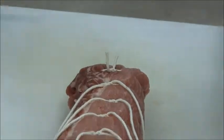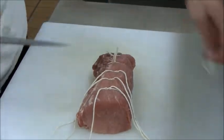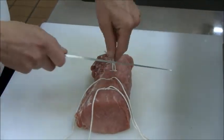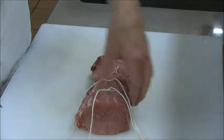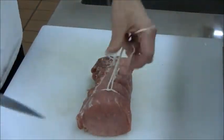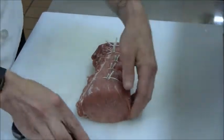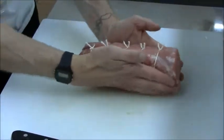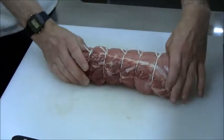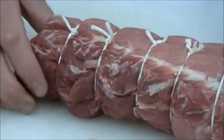Once you've got it all tied up, you can go ahead and remove the excess length of string. It's all squared up and ready to go into a pan.